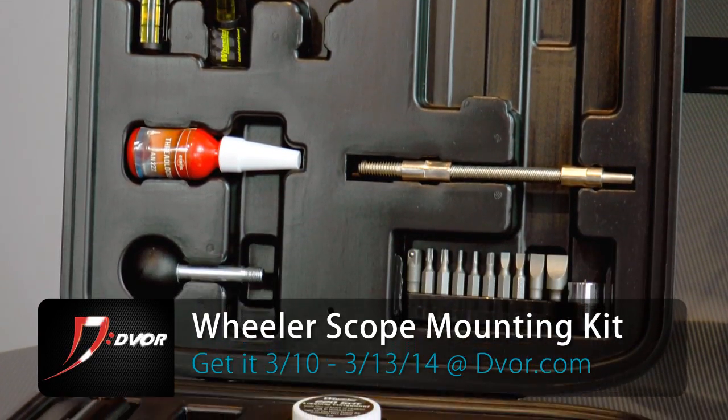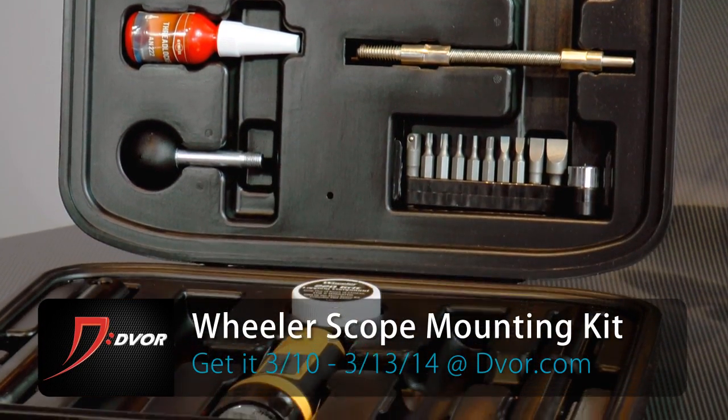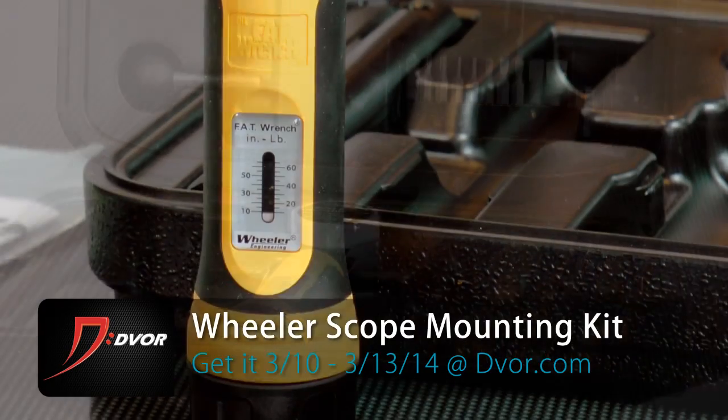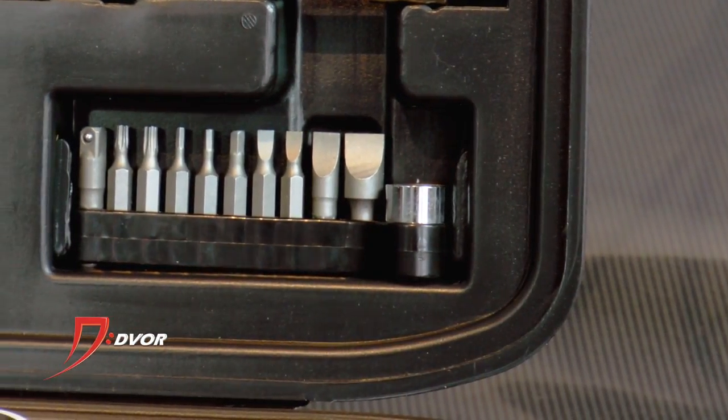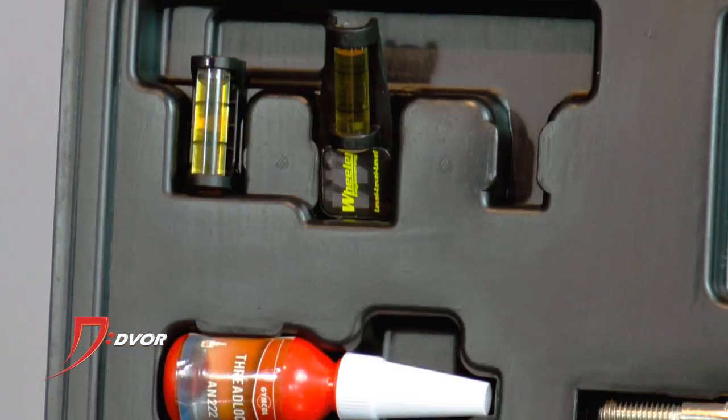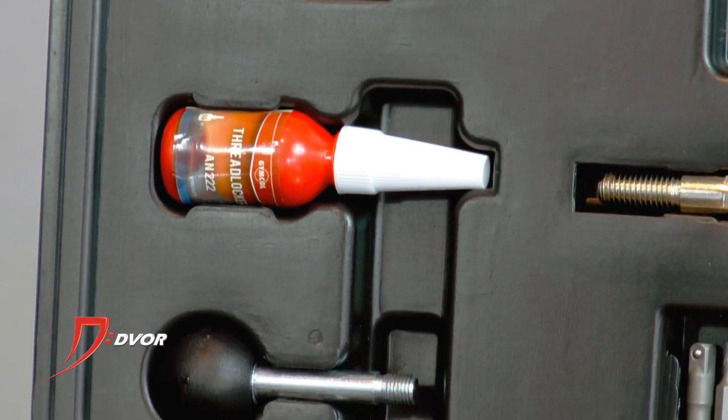The Wheeler Scope Kit has everything you need in this case right here. It allows you to professionally mount your scope to your rifle. You have the fat wrench, the thread lock, the levels, and the small screwdriver bits. In addition, you also have a DVD that will tell you how to use the kit. So this is an amazing kit.